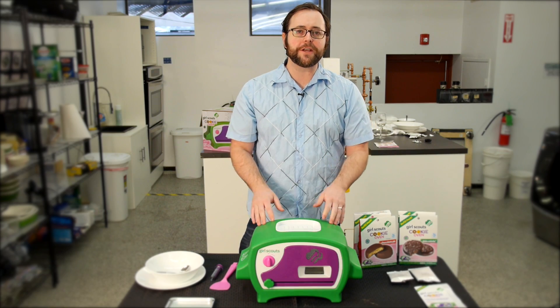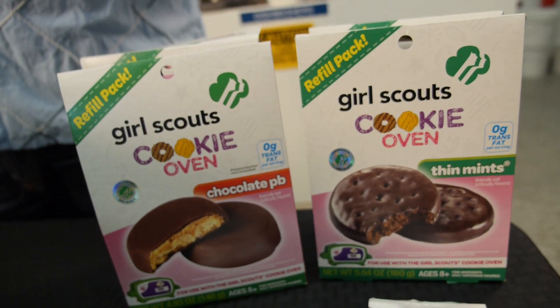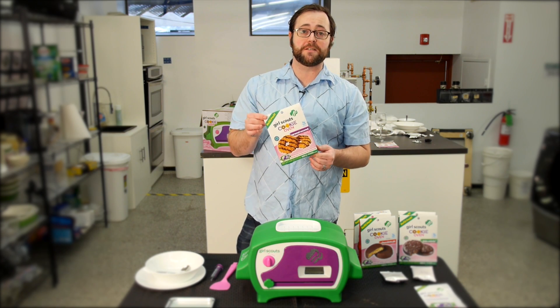It's about forty dollars on sale right now and it comes with one batch of thin mint cookie mix. If you get it, you are going to be buying into the Girl Scout cookie proprietary system and each refill is going to cost you fifteen dollars.